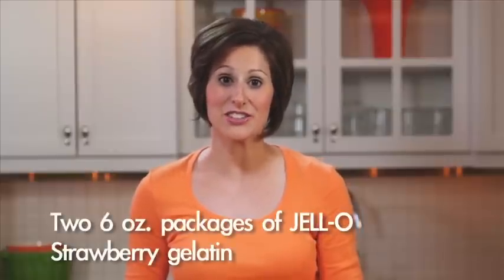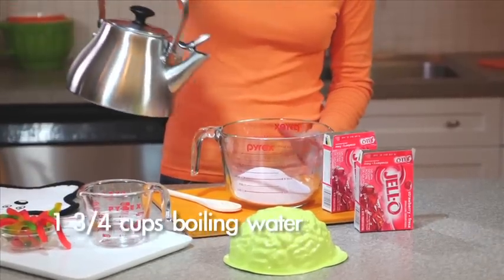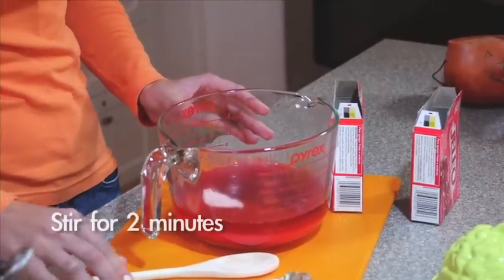It starts with two six-ounce packages of Jell-O strawberry gelatin mix, which I'm just going to add to this bowl. Add one and three-quarter cups of boiling water, and stir until the gelatin is dissolved, which will take about two minutes.